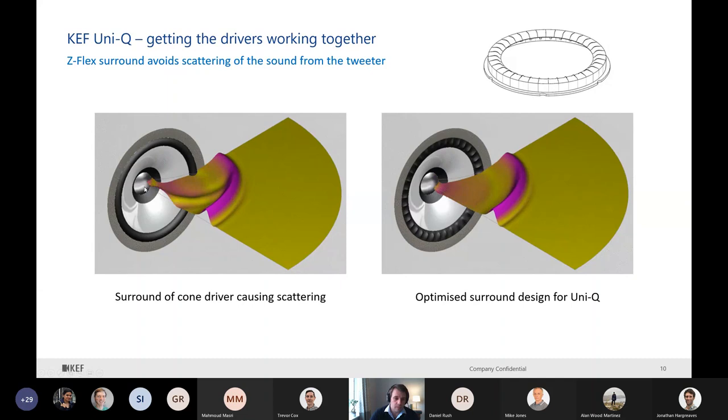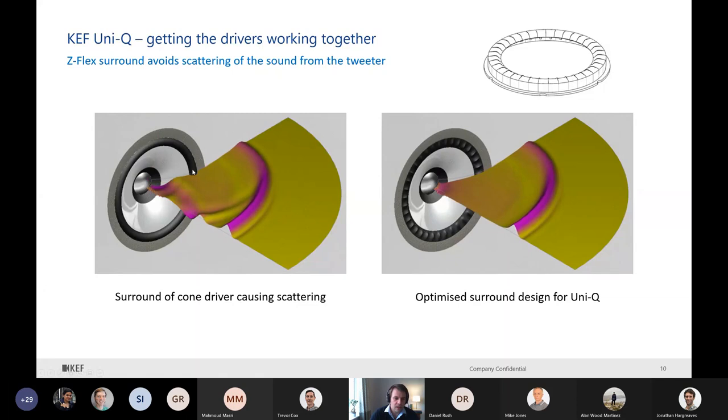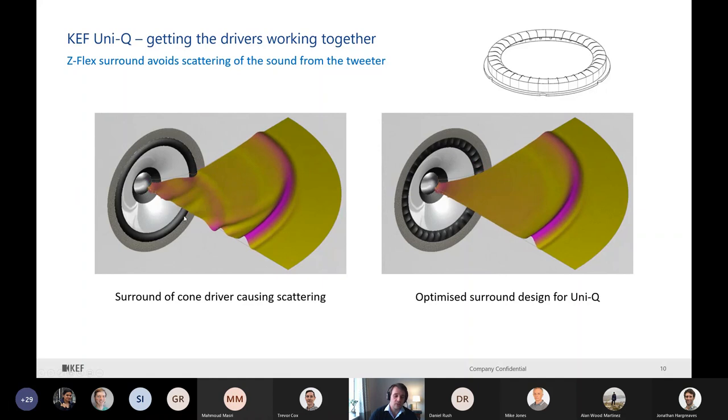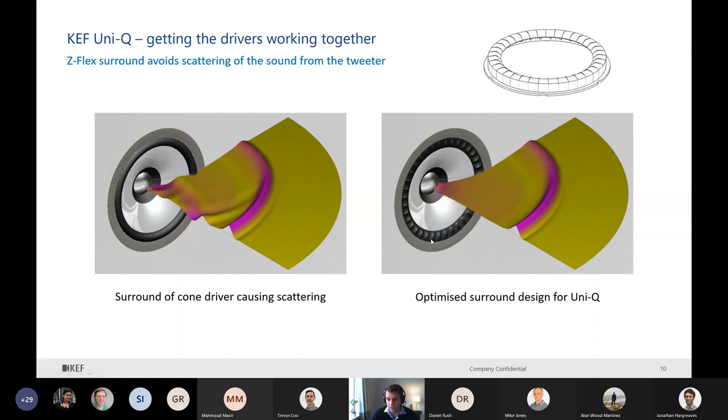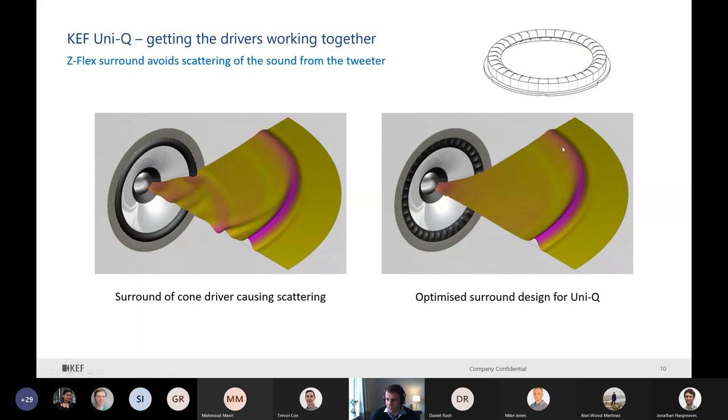If we have a very good tweeter and a good horn, we can have a problem with the classic half-roll surround. When we have a pulse, there is a secondary pulse generated by this half-roll - so we have two pulses at least on-axis. But if we have something very smooth, like the Z-flex surround we have in the Uni-Q, we don't see this secondary pulse. We still have a very nice spherical wave front.